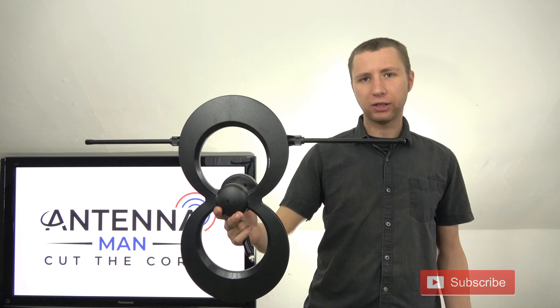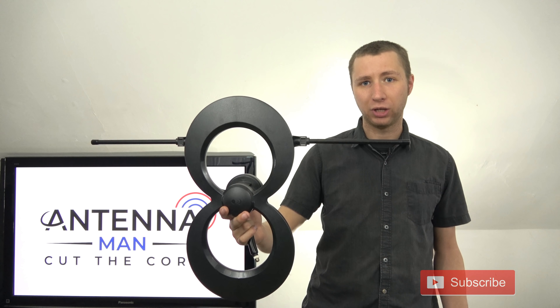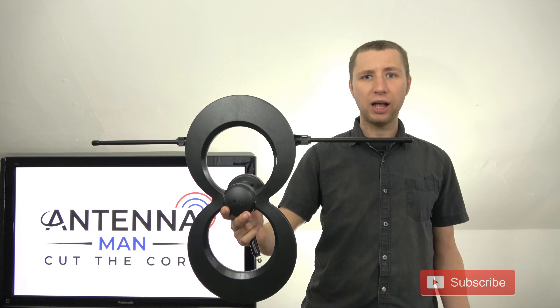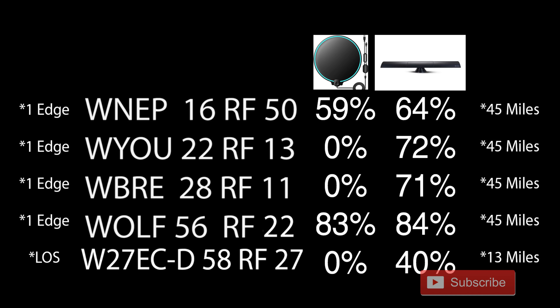I'm now going to test out this antenna in the same location I've tested out various other indoor antenna models. I'll be testing it on VHF and UHF TV stations that broadcast about 45 miles from where I am. Here's a list of the stations along with their RF channels and signal strengths on the last two antennas I tested. On the left side, you'll see the type of diffraction: one edge means single edge diffraction, or one ridge between me and the transmitter weakening the signal; LOS means line of sight with virtually no obstructions.